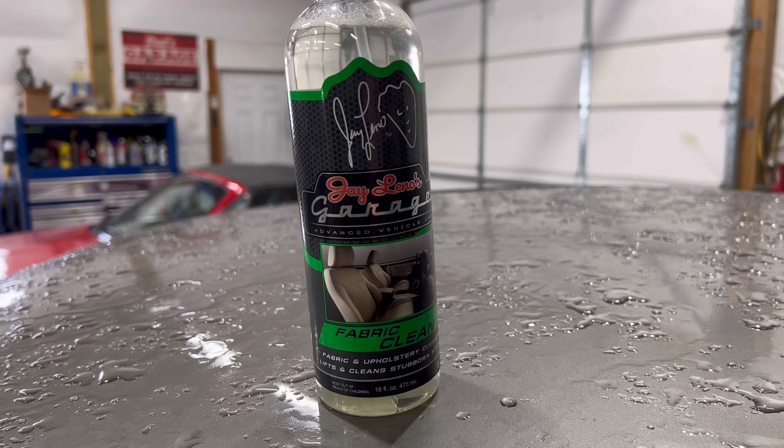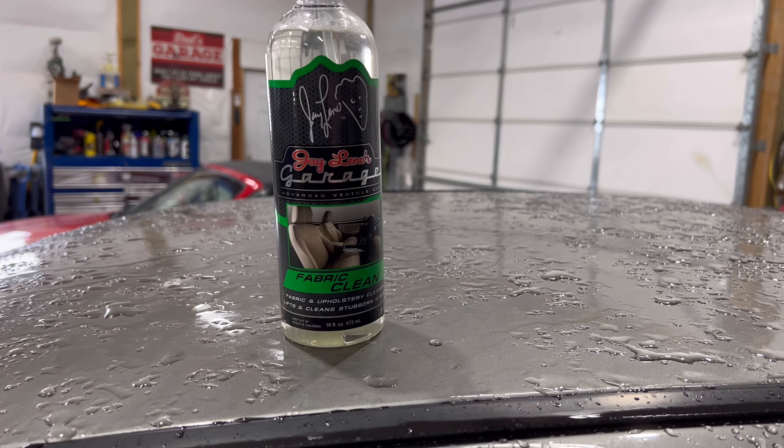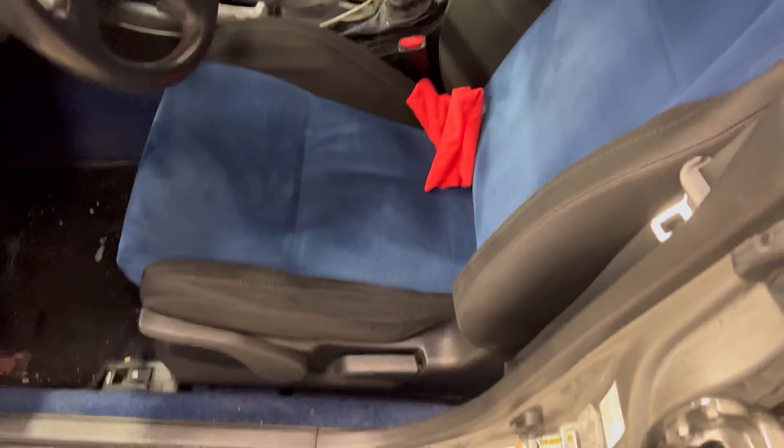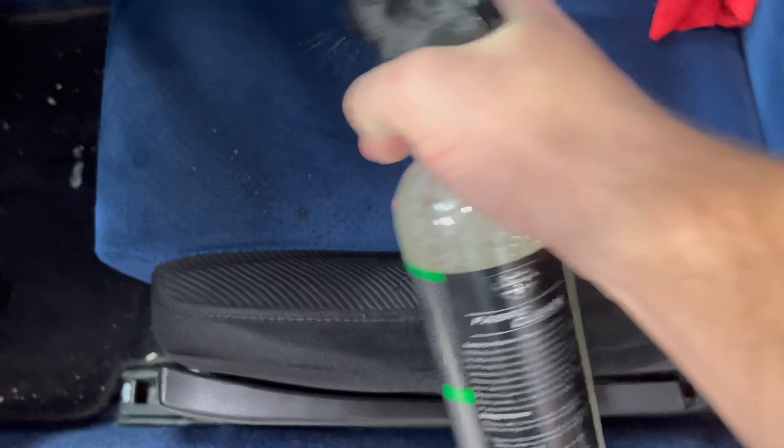You're going to need a rag, a vacuum, and some sort of fabric cleaner. You can get a suede or Alcantara-specific cleaner — this is just what I have in the shop. You're going to want to start in more of a square section, only doing so much at a time to keep from soaking the seat. Because if you soak the seat, you'll damage the fibers and they'll get matted down.